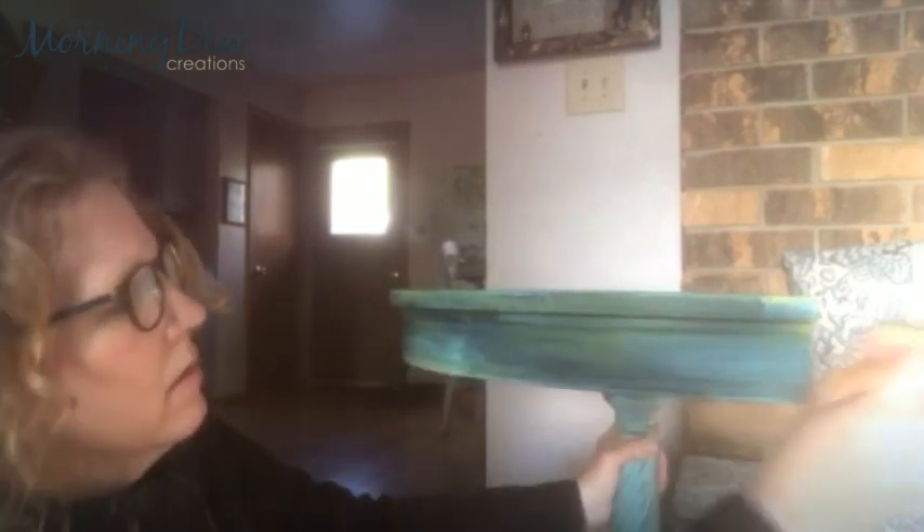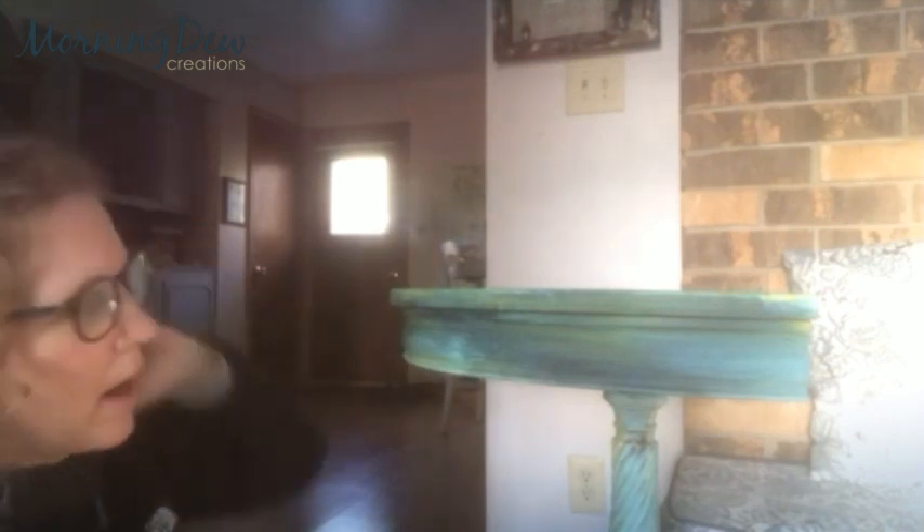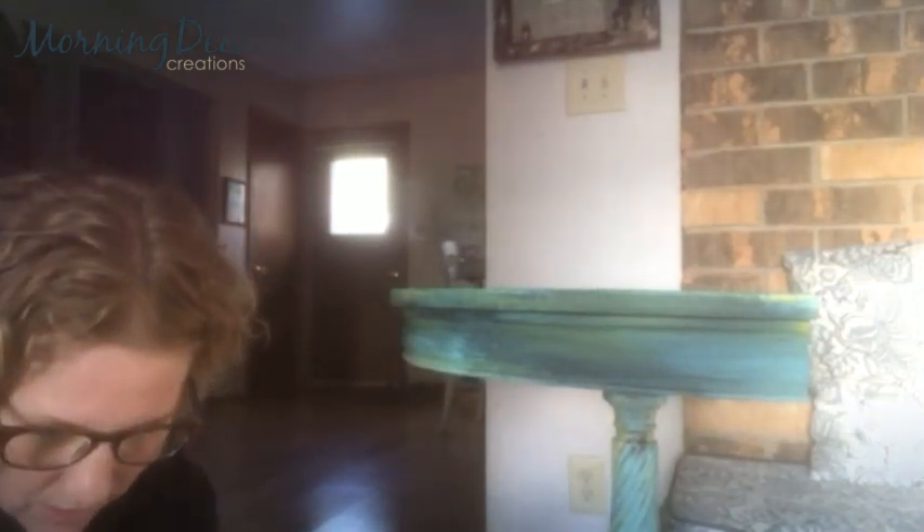I'm just putting a really, really thin layer of the clear wax. See how it brings out the pigments? I use the DIY paints — Old 57, Queen Bee, and Bohemian Blue. So I'm just getting a little bit of the white wax ready.